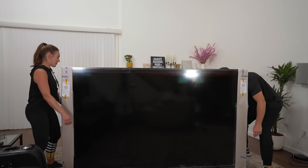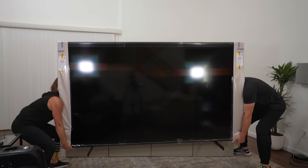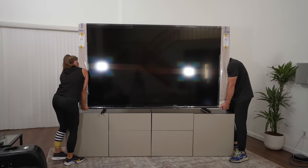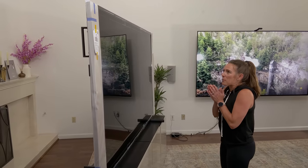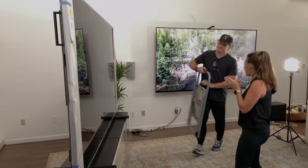All right, ready? Got your squat muscles ready? One, two, three. It's time for my favorite part, but I think I'm going to need a stool, Brandon. Yep, I got you covered. Thank you.